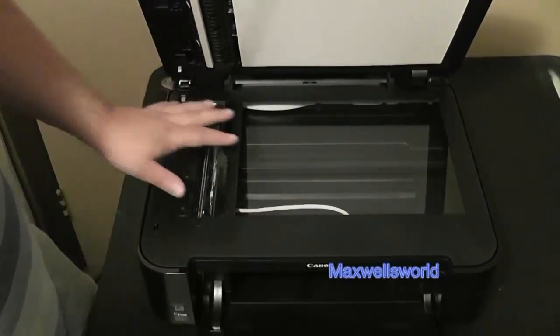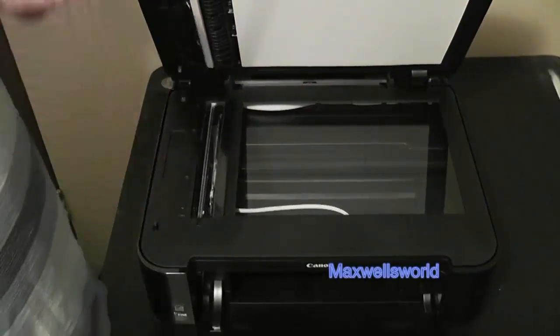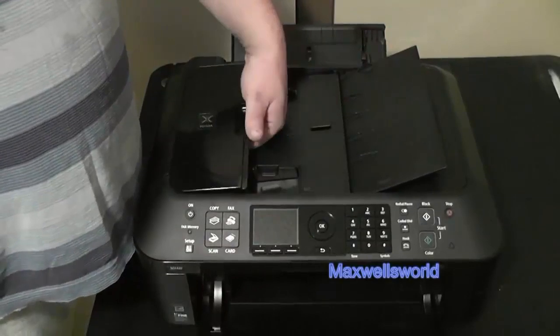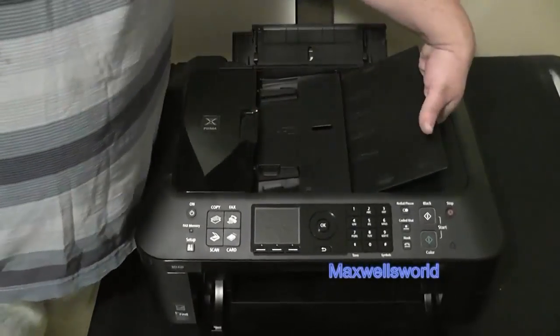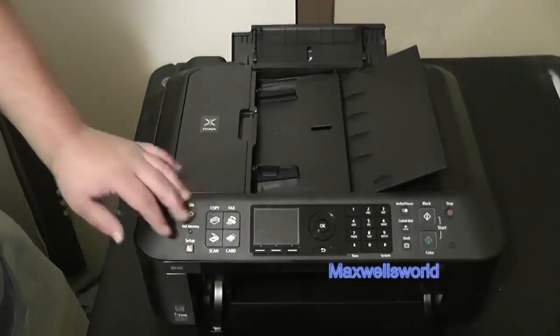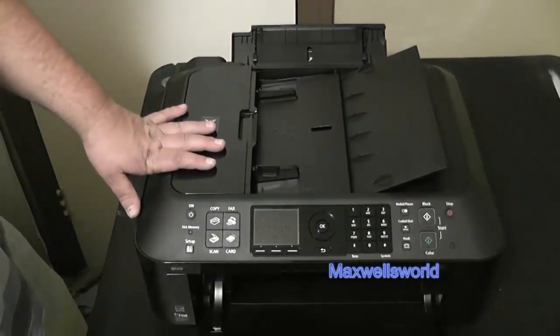This is the business end that does all the scanning and copying and all the good stuff. You run your document in, it goes through the machine, scans it, and it comes back out ready to go. The machine does all the work — the little monkeys go to work inside, print your document, and send it away.